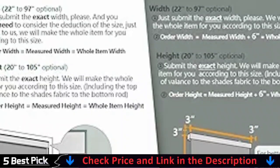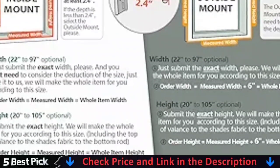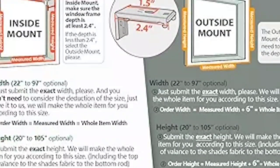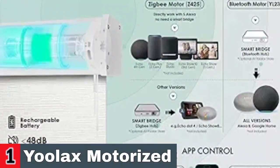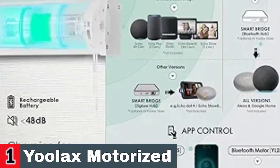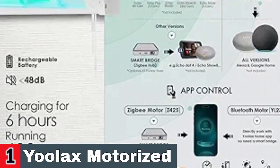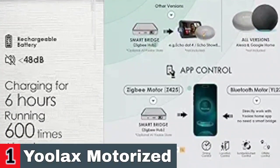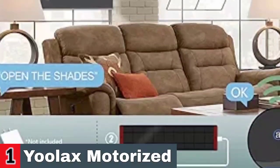The Z425 Smart Battery Motor is directly compatible with 5 versions of Alexa: Echo Plus 2nd Gen, Echo Show 2nd Gen, Echo Studio, Echo Show 10, and Echo 4th Gen. No Smart Bridge needed. The YL23 Bluetooth Motor can directly work with Ulax Home App without Smart Bridge. Connection with all versions of Alexa and Google Home requires a Bluetooth hub, available at Ulax Store.